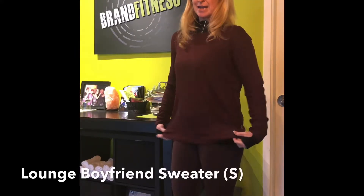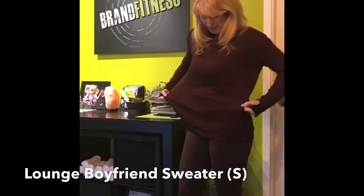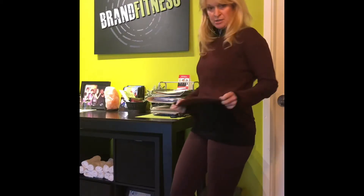I've tried on all the pieces I just showed you. This is the Boyfriend Sweater and I like it — it's really cute. I sized down to a small, so I would suggest doing that. It's very thin and drapey, which gives it a nice feel. I like it, so this is definitely a keeper.